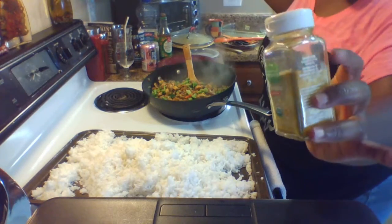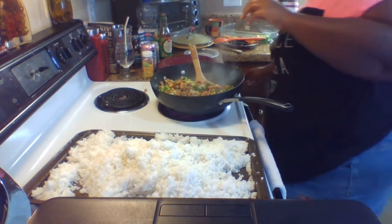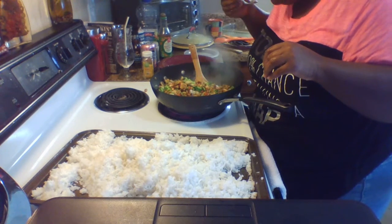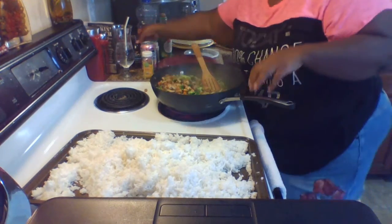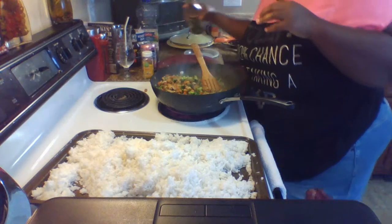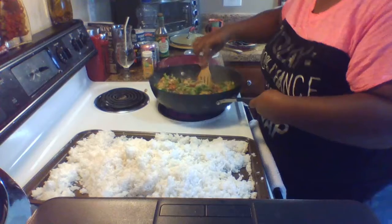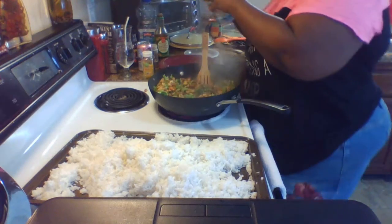A pinch of turmeric just for color. Tasting with a fork — it needs a little more fish sauce and more soy. Adding a little bit more pepper and a pinch of salt — that's enough.